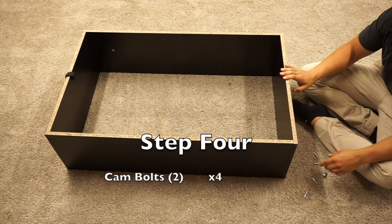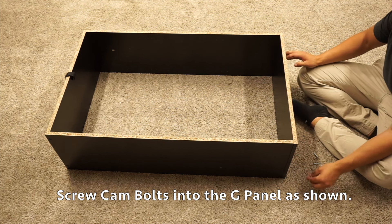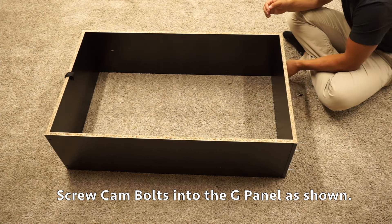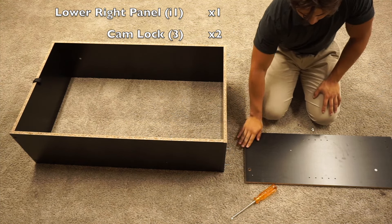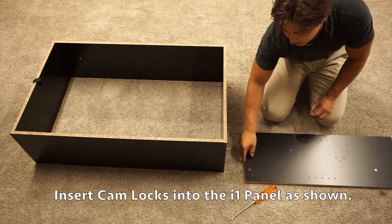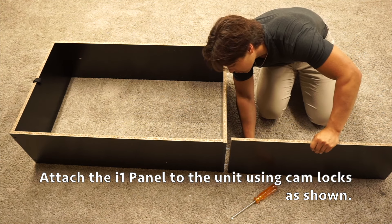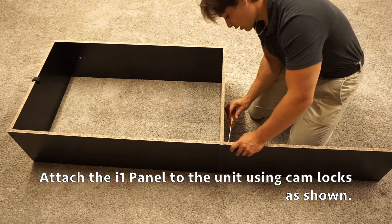For step four, now that we've attached the G panel, grab four of your cam bolts and insert them into the four inner pre-drilled holes on the back side of the G panel. For step five, we're going to keep our same assembly and grab our I1 panel. Locate your two cam lock holes and insert two cam locks into them — you want to see the plus and minuses and face them towards the outside of the panel. Set up the I1 panel with the unfinished side facing up and slide those cam bolts into the cam locks. Once inserted, turn the cam lock clockwise to tighten.